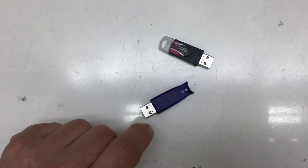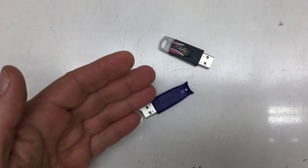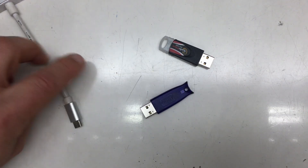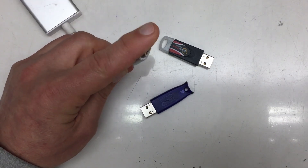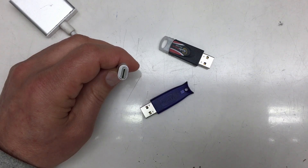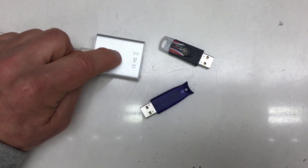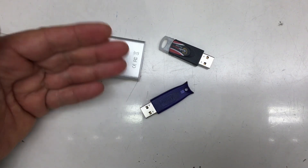Welcome back to another teardown, probably a very short one. A few weeks ago I tore down a USB-C that should support ALT-DP mode to HDMI converter, and the internals were astoundingly complex.